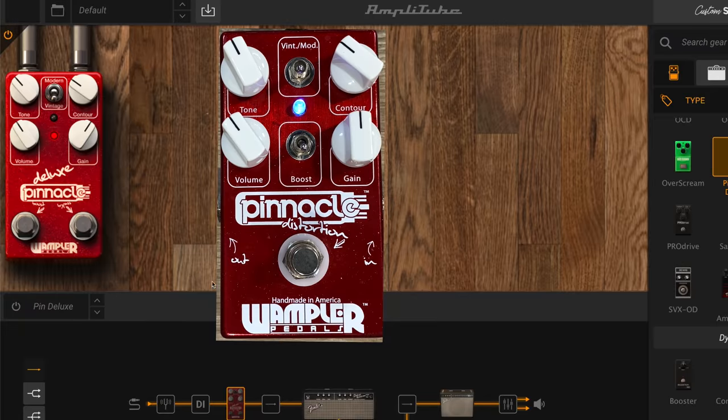For this particular test I'm going to use IK Multimedia because I happen to have a plugin using the Pinnacle. I thought it was a good opportunity to take a plugin that I really like a lot. I think they've done really well with the digital representations of analog gear, and just kind of see what they sound like together.